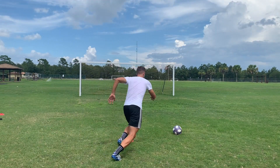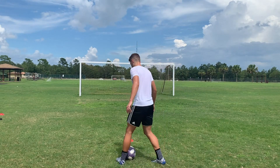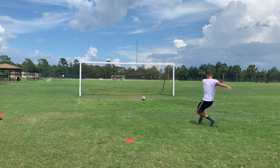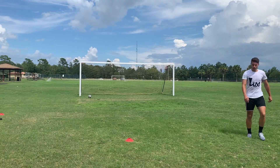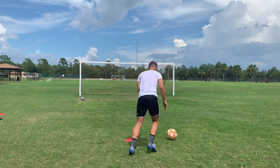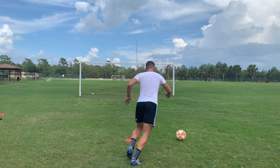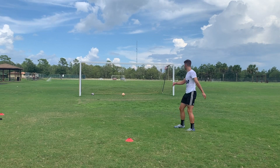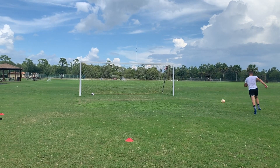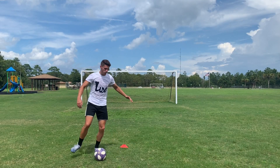Moving into the second drill, this is going to be a tap to a driven shot — pretty much the same thing, but you're working on getting the touch out of your feet and then driving that ball into the net. Same thing, you don't have to worry about aiming for the corners right away, but once you get more comfortable with it you'll be able to start aiming for the bottom or top corners, whichever you prefer. I kind of like the bottom corners myself.